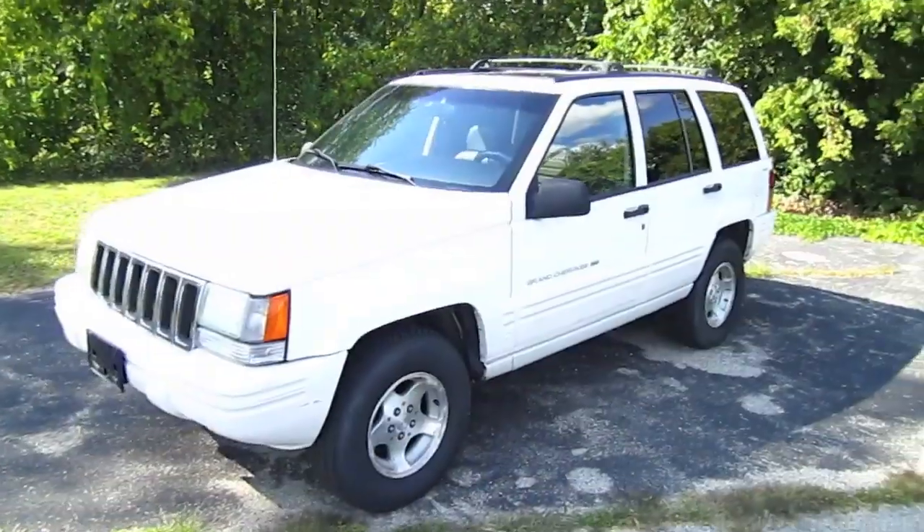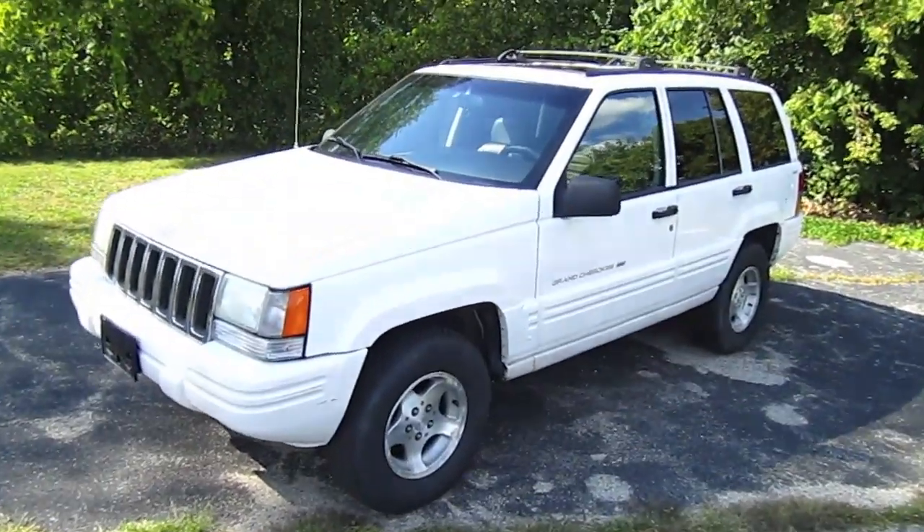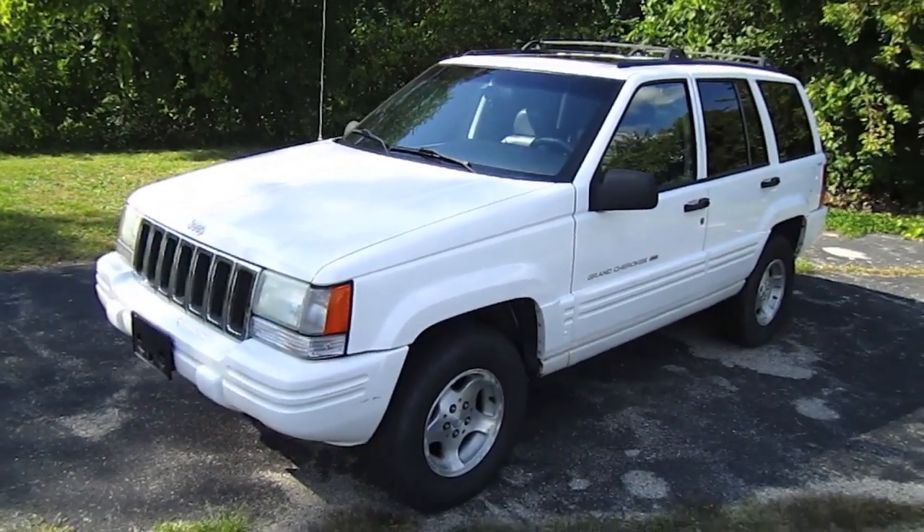Hello everybody! Today we will take a look at this 1998 Jeep Grand Cherokee.